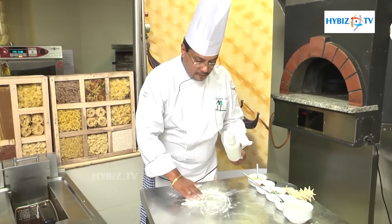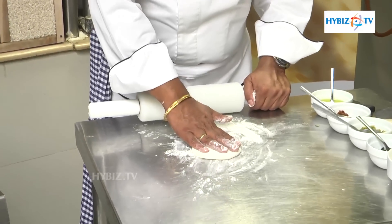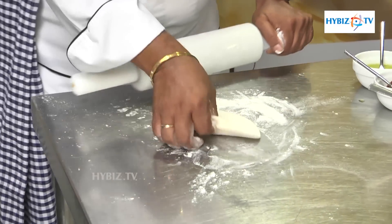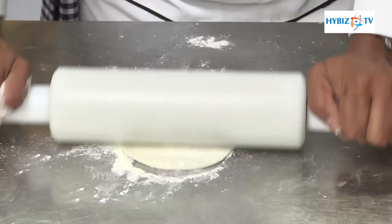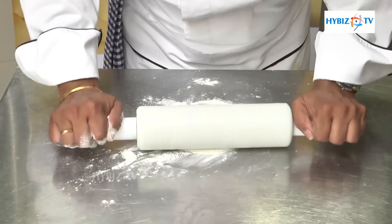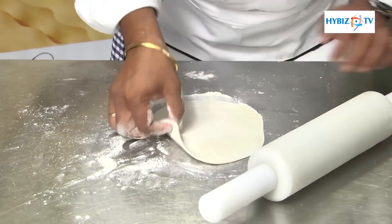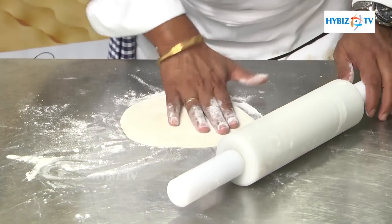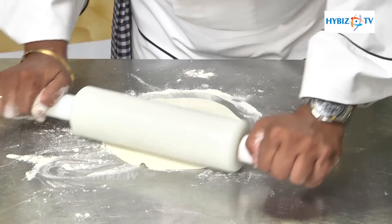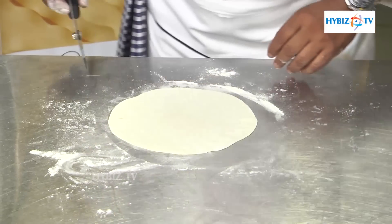For making the focaccia, we take the pre-cut dough and roll it up. Once it is rolled up into a thin crust, we press it down with the tops of our fingers. Then we cut the edges to give it a round shape.